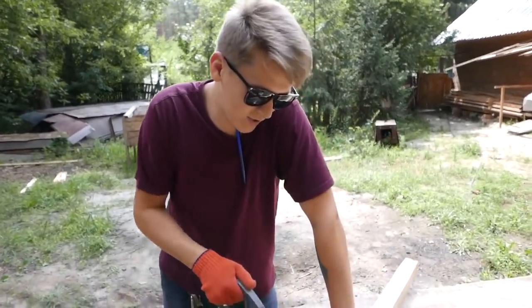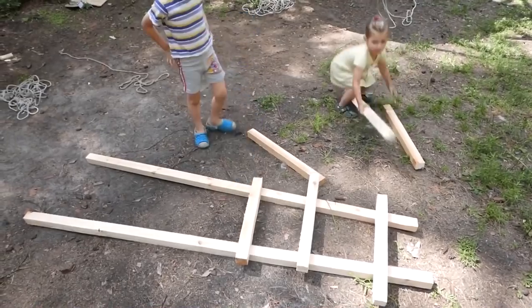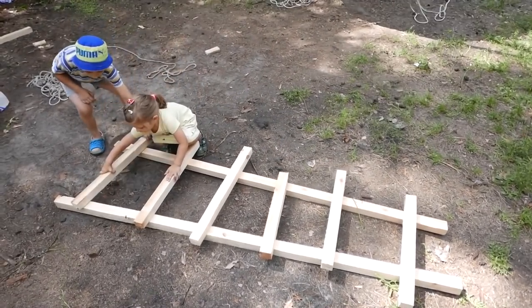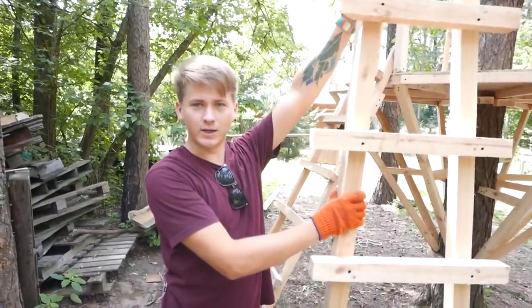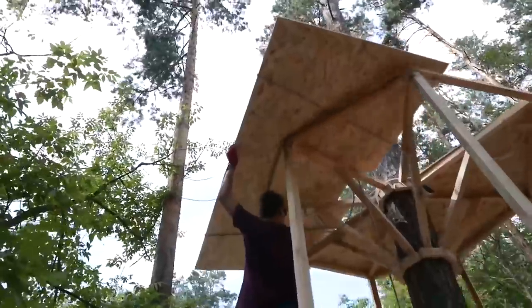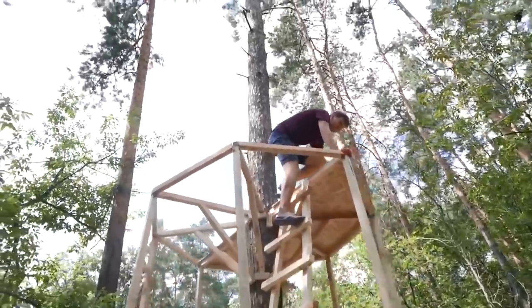Finally, some physical exercise after the long rest. Here is my work of art — the ladder of 2018. From below it seems so low, but in fact up here it's quite high.